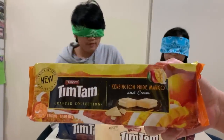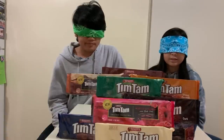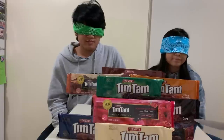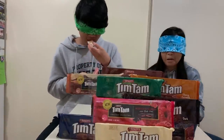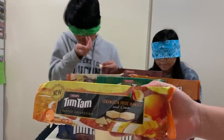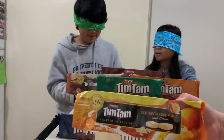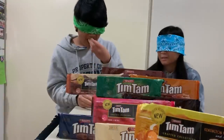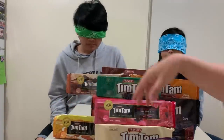Oh, this one's nice! This is a new flavor as well. I think I like this one — I think I know what it is. Is it good? Yeah, I don't know what it is. It tastes like white chocolate and mango. Yeah, I think I'm going to like that — I'll claim it!